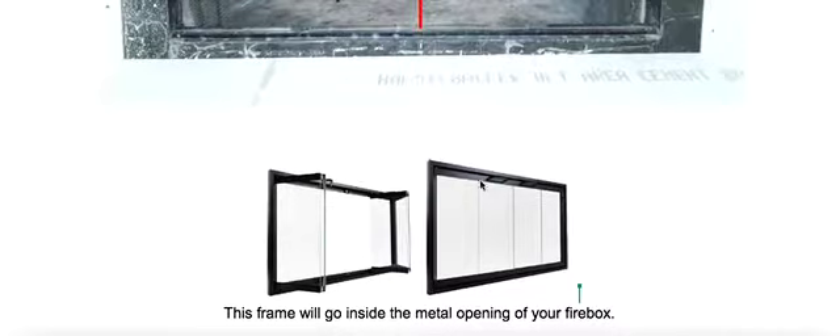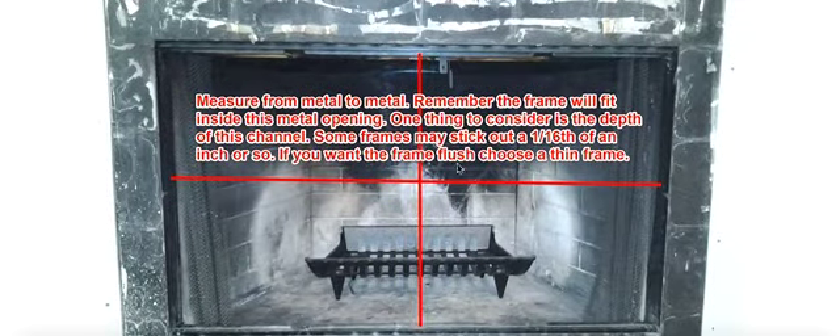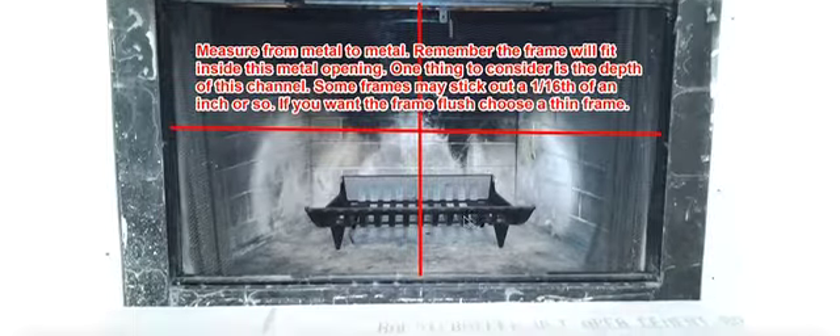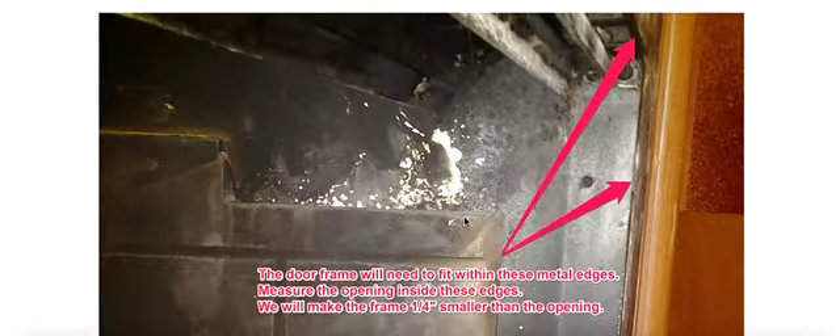This is a picture of the fireplace door and the frame that will go into that opening. You can see it's a nice frame — it will fit right into this firebox right here. Now as you start to look at some of the details, you're going to see a couple of things you want to consider, and that is this opening right here.